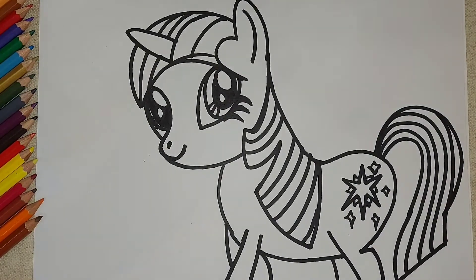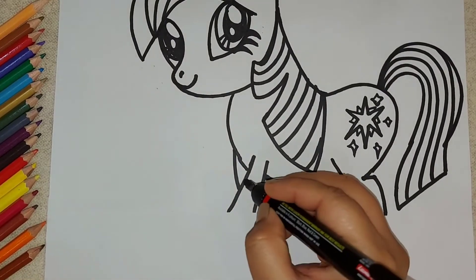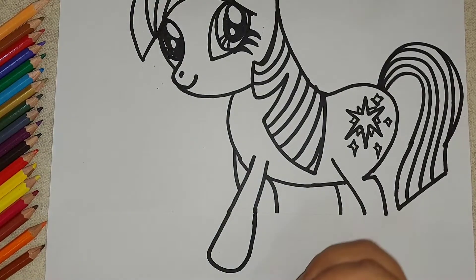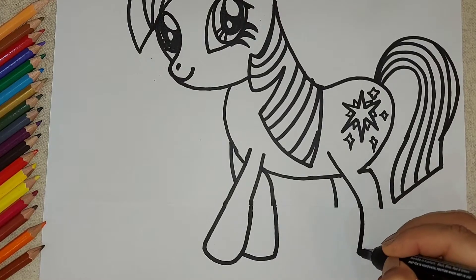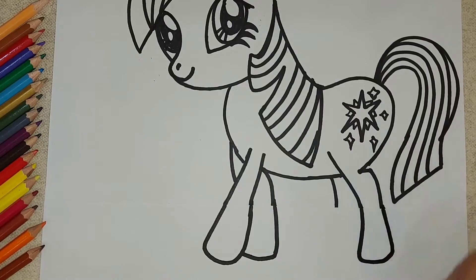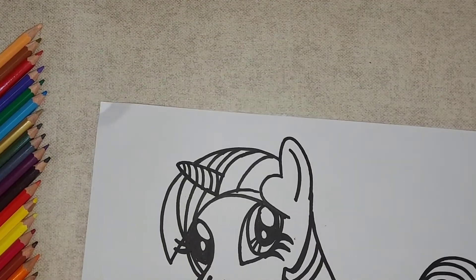Now let's see how to make the remaining parts of the legs — we will extend the slanting line down, close it and go up, then the curvy line comes down and close it. In the same way the behind two legs come down and close it. This is the basic drawing of our Twilight Sparkle — now it's time to do coloring!